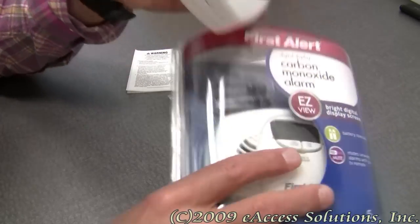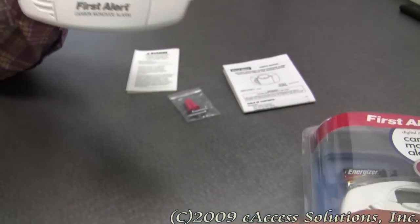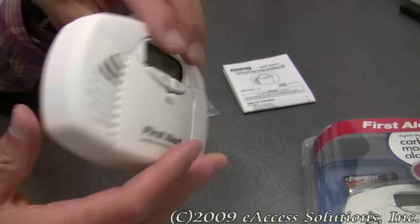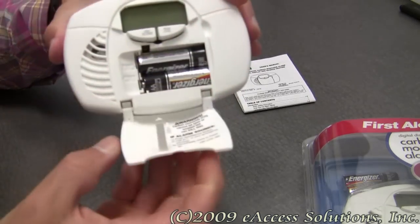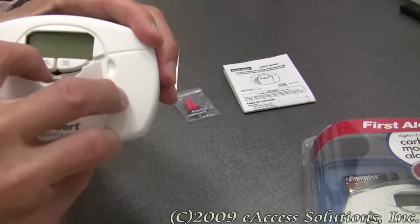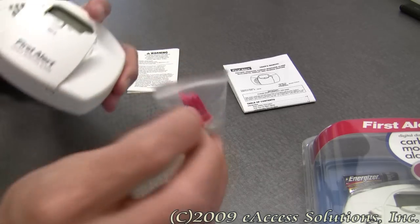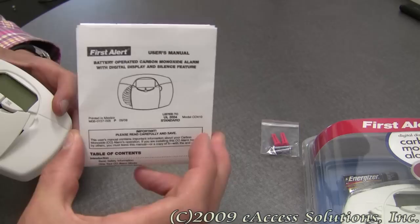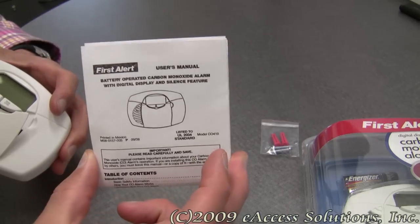What you get in the package is the carbon monoxide alarm, two AA batteries, the mounting hardware, and a set of detailed instructions for installation and placement.